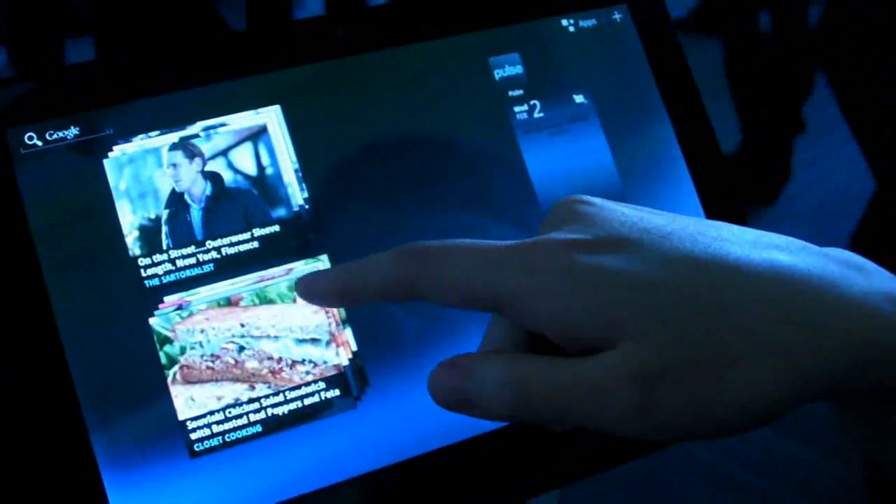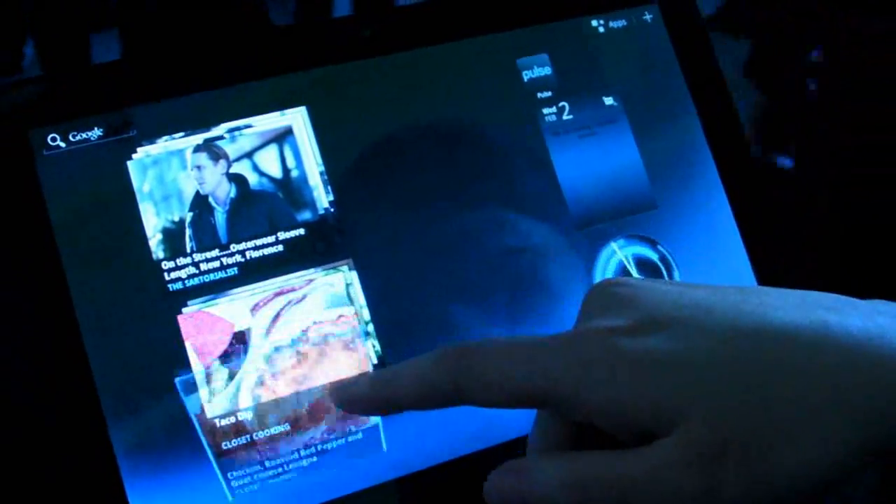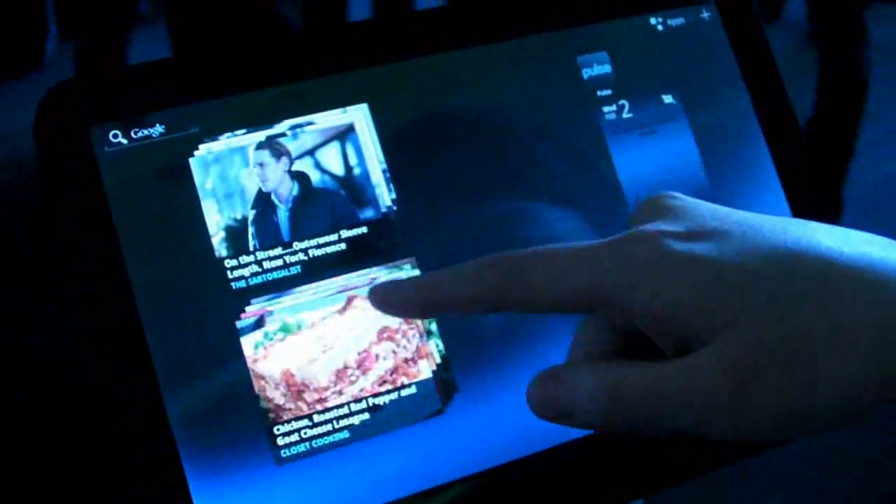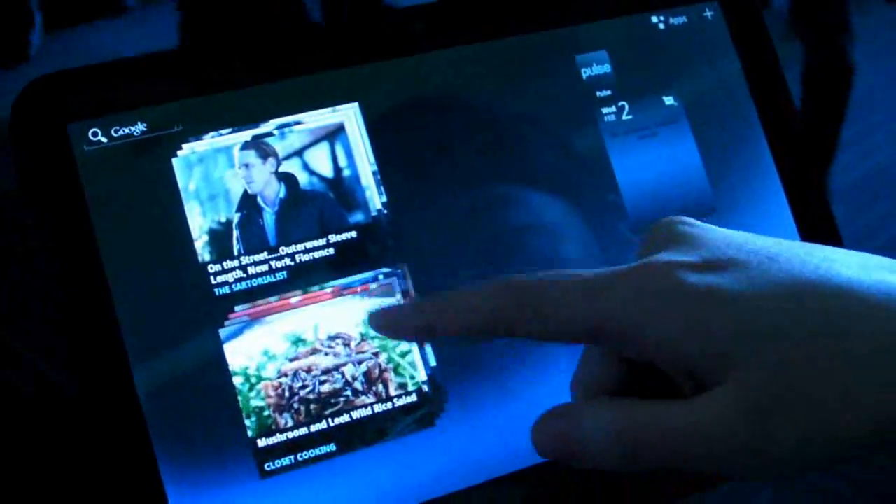Hey, this is KT Bradford with Laptop Magazine, and we are checking out some of the apps here at the Honeycomb event. And this is the Pulse app, the RSS feed reader app.